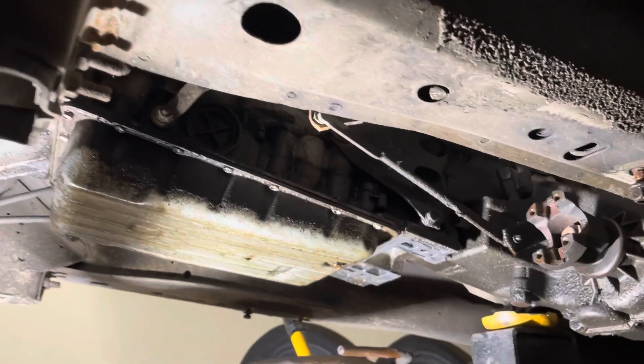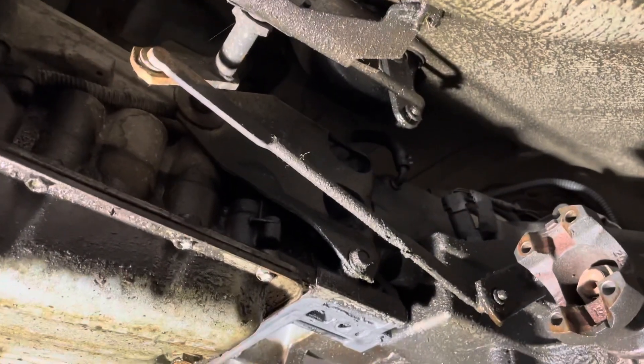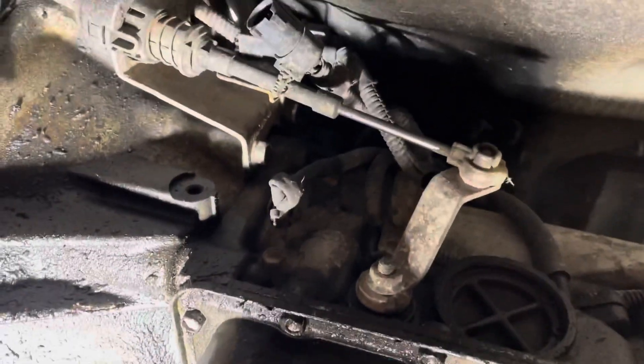The crossmember is out along with the transmission mount. Next, let's remove the transfer case linkage by prying the rods out of the rubber grommets, and also remove the transmission shifter.